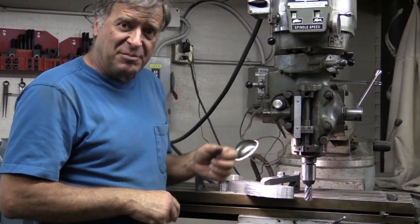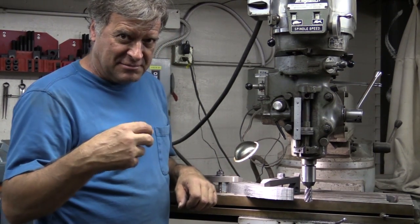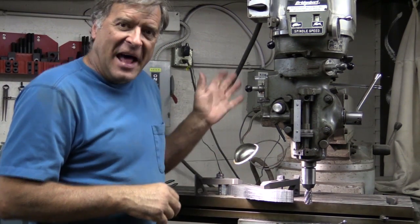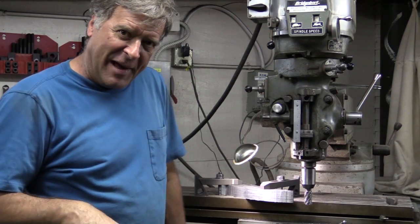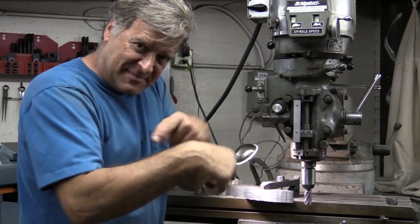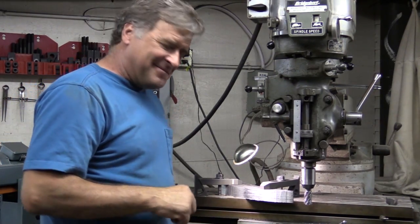Great machine — fun to play with. It's fun to watch all the metal going everywhere. Wear your glasses because chips do go everywhere. I've had a lot of fun learning how to use this thing. So let me get this off and go back to work. You guys go down over there and click that subscribe button if you would. We'll see you next time.